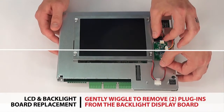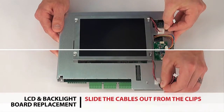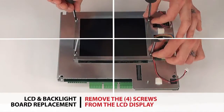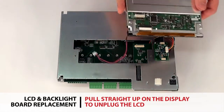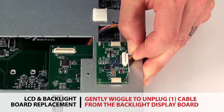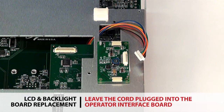Gently wiggle and remove the two plugins from the backlight display board. Slide the cables out from the clips. Remove the four screws from the LCD display. Pull straight up on the display to unplug the LCD from the operator interface board. Gently wiggle to unplug one cable from the backlight display board, leaving it plugged into the operator interface board.